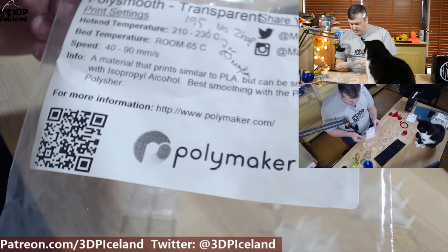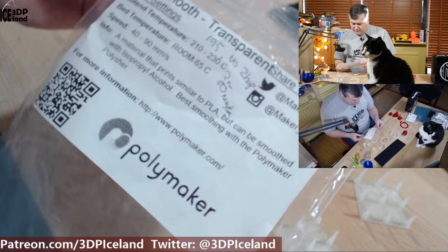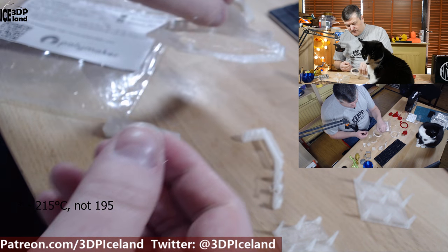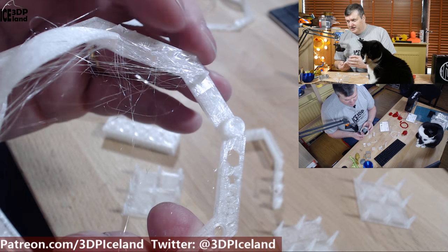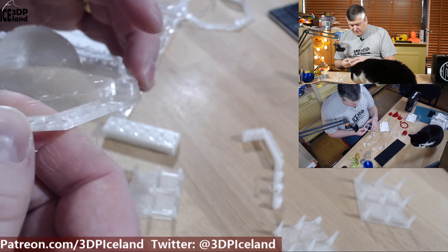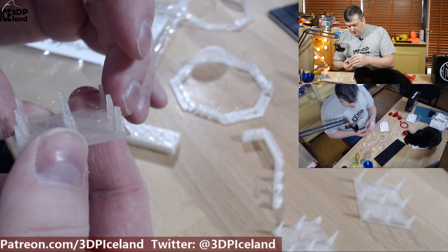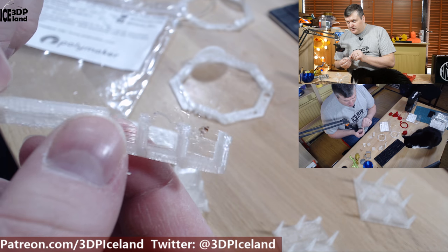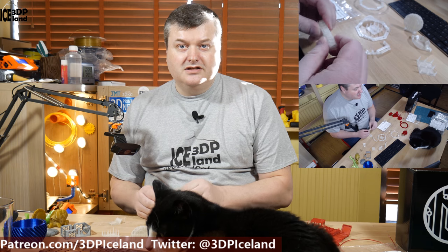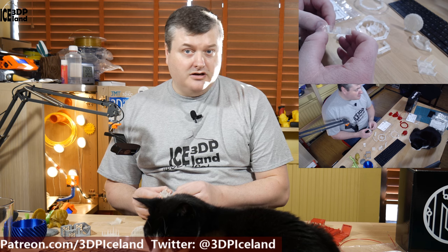The second filament I'm going to talk about in this video is from PolyMaker — the PolySmooth transparent filament. Initially I tried to print this at 195 degrees and got very stringy results, as you can see. It was giving me a lot of trouble and I was dialing in temperature settings, but was getting stringing all over the place and basically cancelled a lot of prints because of stringing issues.